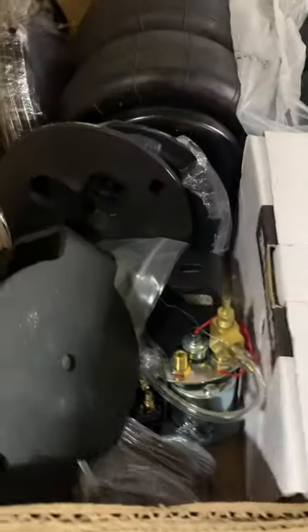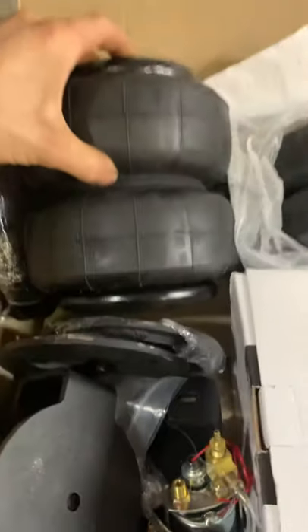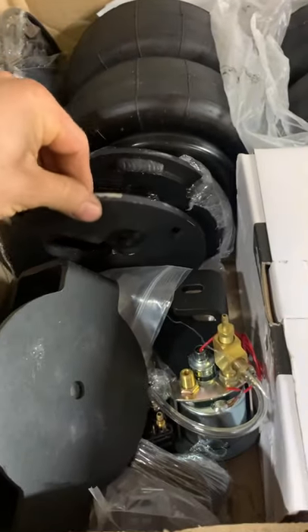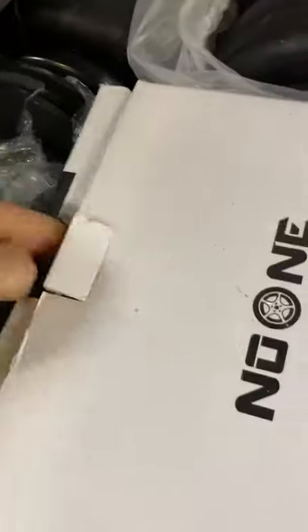What's up y'all, look what we just got in for the tow truck build — look at these bad boys. Air ride, got all the brackets, got the gauge, got the hardware, bolts, fittings, and we even got air pumps.